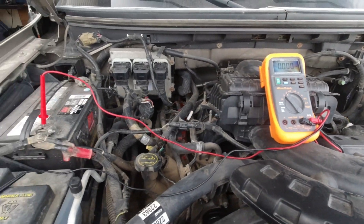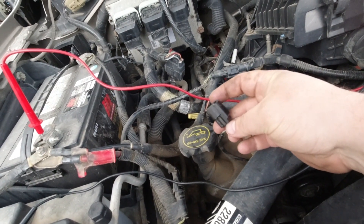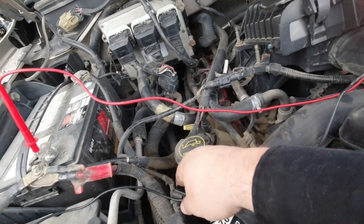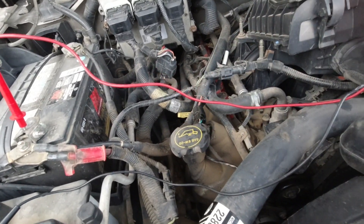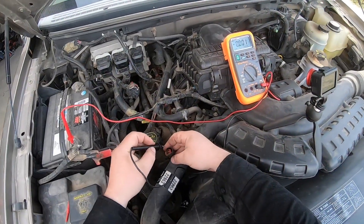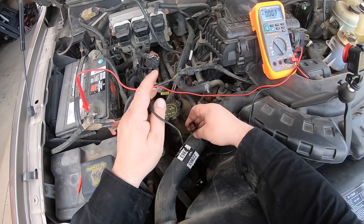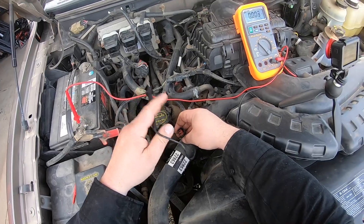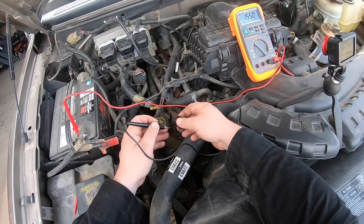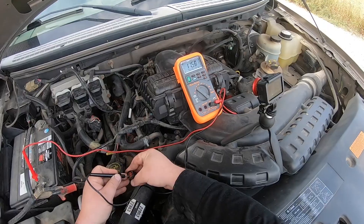This next test is going to be measuring voltage at this plug, and you should not see less than 10 volts on each side of this plug. There has to be key on, engine off — so turn the key on. Now you may have a resistance value when you measure between this and the plug, but this test will also confirm if it's bad. If we see less than 10 volts on the gray wire — I read 11.58 volts, so I'm good there.